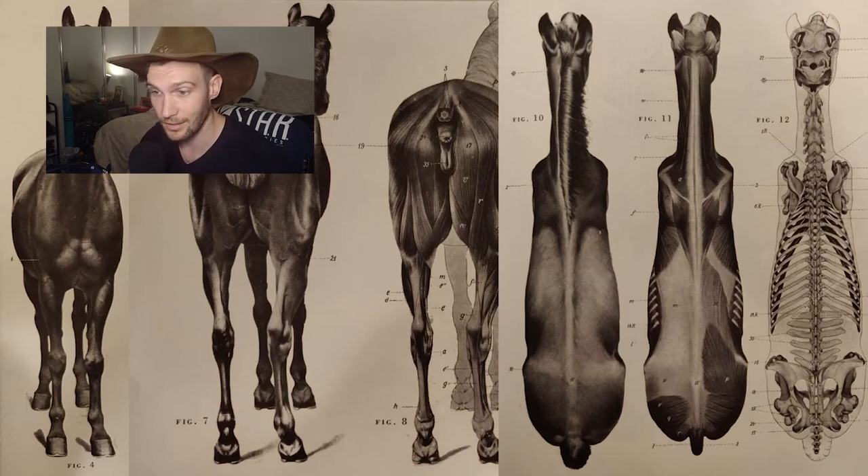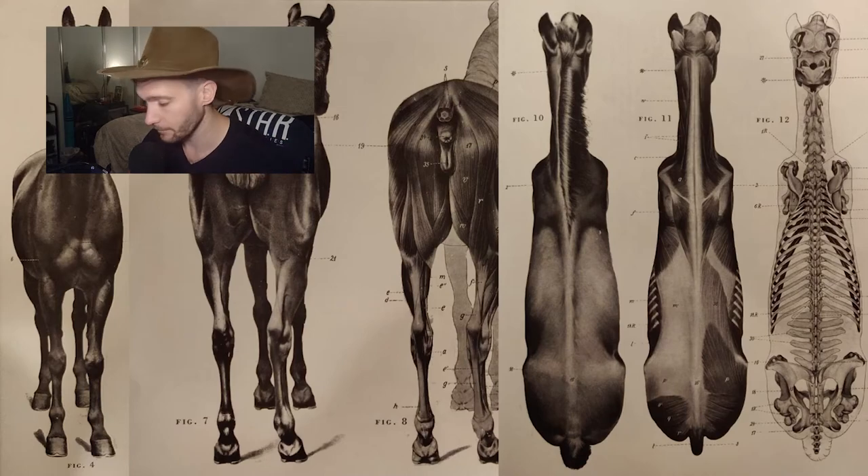Learning to break something down is understanding the simple shapes of what it's made of. Now overall, this isn't going to be an animal anatomy lesson, but I do kind of want to mention a few things.